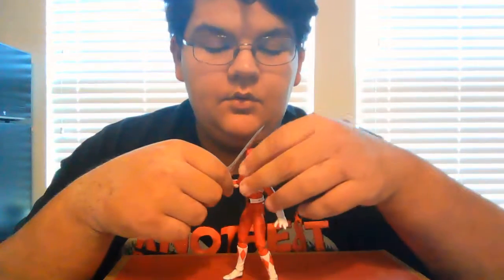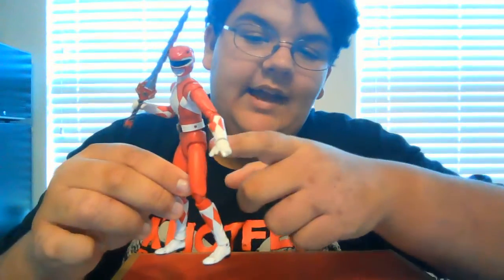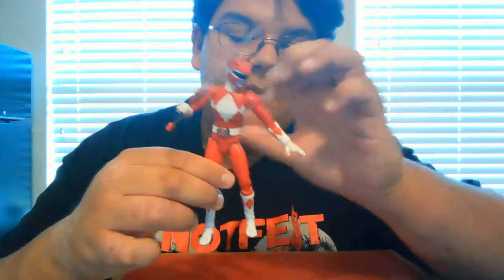Hi, welcome to Joseph's Figure Review. Today I'm going to be reviewing the SH Figuarts Red Ranger. I got this for 10 bucks loose and I don't have all the accessories. I do have the dagger that's supposed to go right there but I left it in my room.